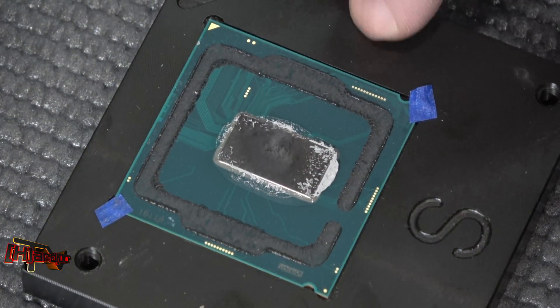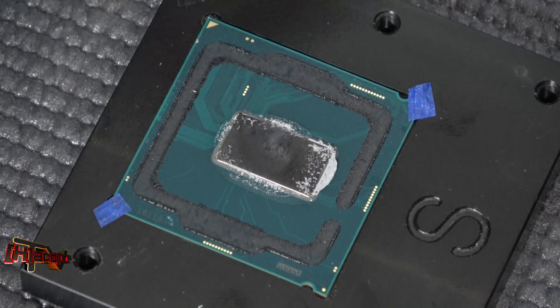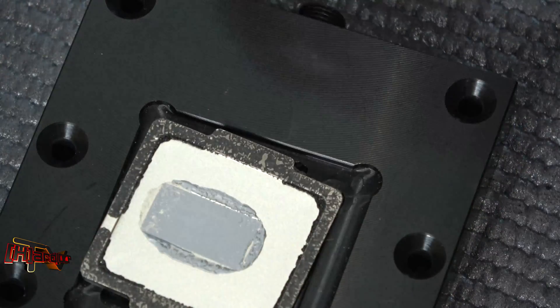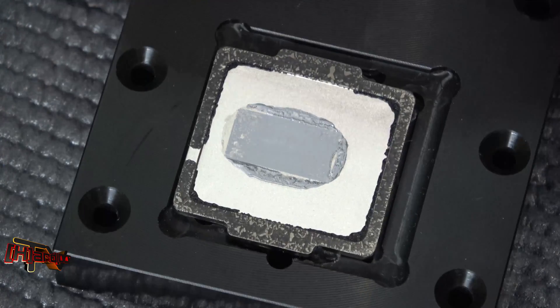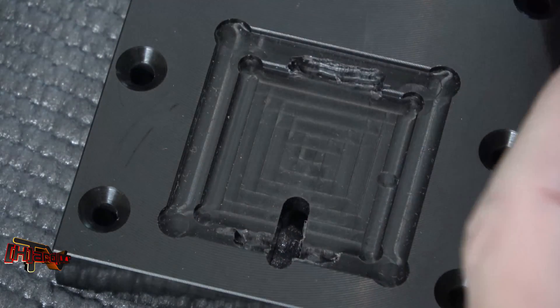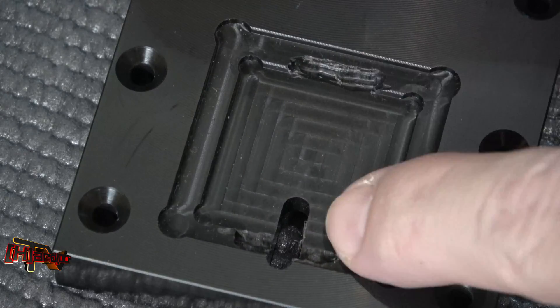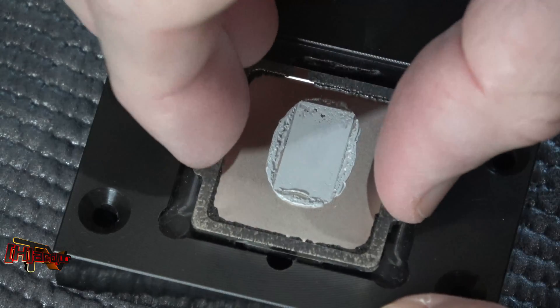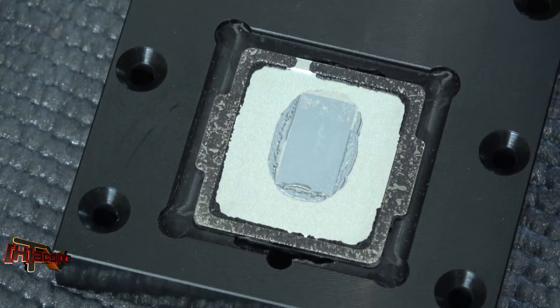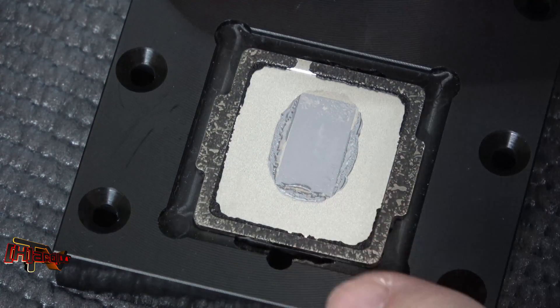So there you go — now we know that the delid-dimate will of course work with Coffee Lake CPUs. We're going to come back and get this relidded. It does look like we should be able to use this to relid as well. We did have to machine out room for the shoulders on the last one — right there. But look at that — she sits down there perfectly. So we'll be able to use this as a relid tool also.